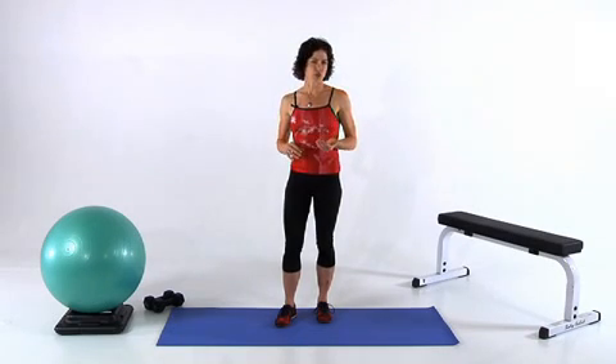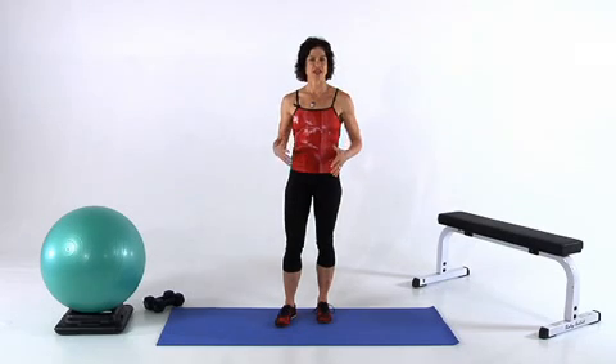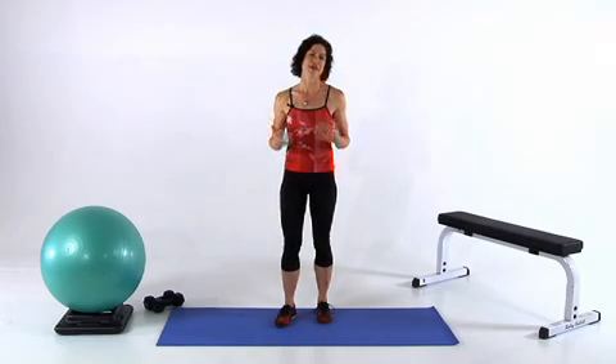The most important thing to remember when doing this move is keep yourself as tall as possible. Pretend there's a string attached to the top of your head and it's pulling you up the whole time, so you don't sway back or lean forward while executing the move.